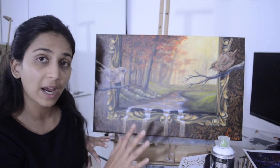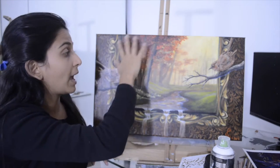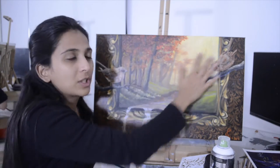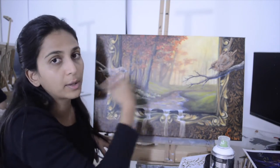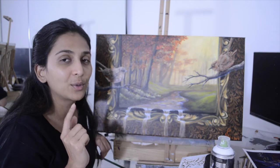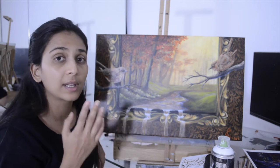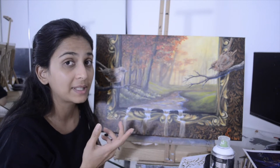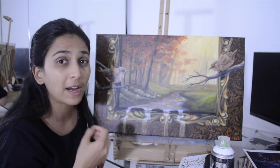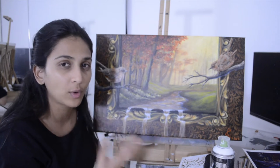Once everything was dry, I removed the masking — I had put a paper over that section and taped it all together. I removed that paper and started working on the landscape. That's where we'll start today's tutorial. The brushes and Liquitex Basics acrylic paints I've used — including a filbert brush and a round brush — will be mentioned throughout the video, with all details in the description below.